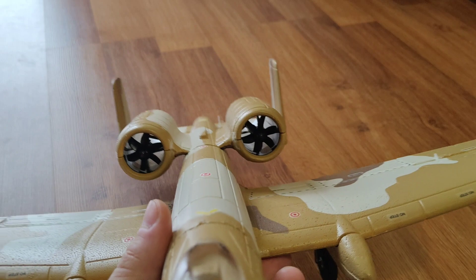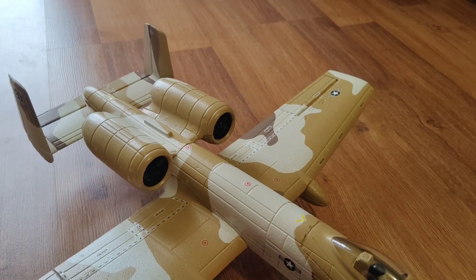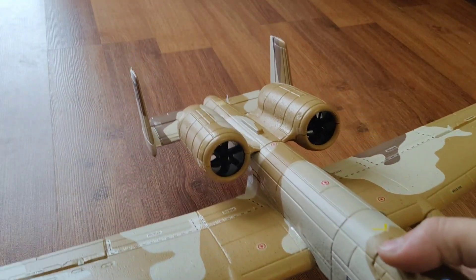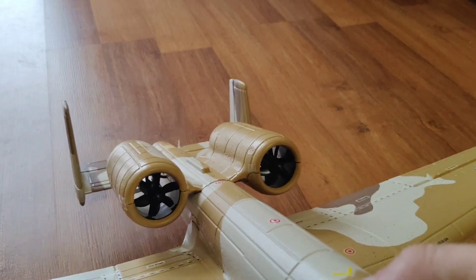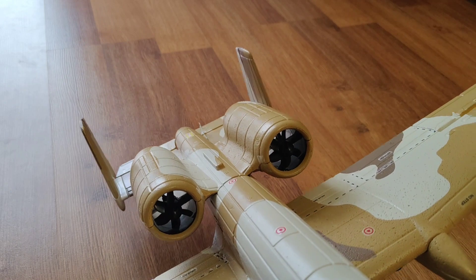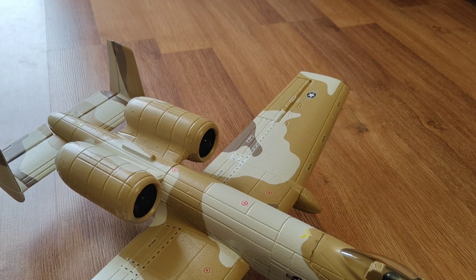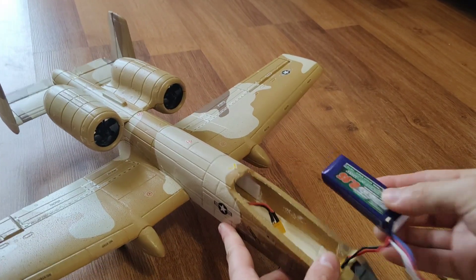The funny thing is I had this problem with it when it was brand new, right out of the box. I'm not a hundred percent sure, but I think it was the left motor that was doing this, and it was due to a bad connection. It's pretty annoying to have that happen to a brand new plane, but fortunately I was able to fix it quite easily, and I'm hoping that's the case now.